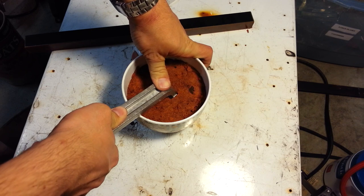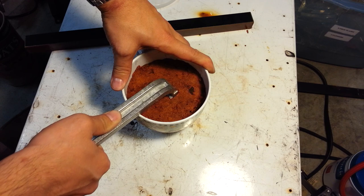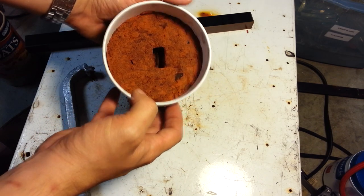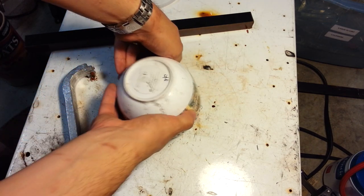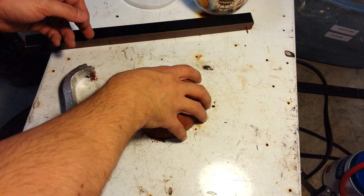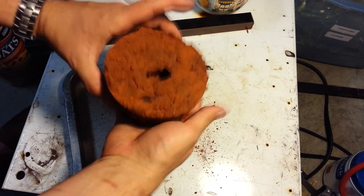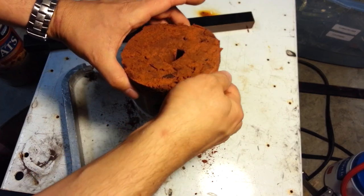Nice and deep — give ourselves a lot of extra working room. Let's see if that at all resembles the part we need. Not bad — you can't see that, but it's not bad. The whole thing just came out of the cup. That is quality. It's not packed hard enough. I'm going to put it back in the cup — maybe we'll pack it, maybe we'll just do it anyway.